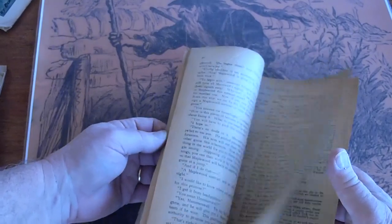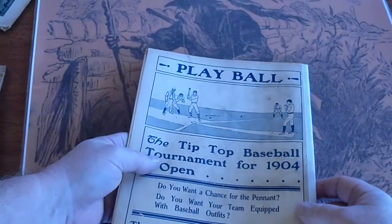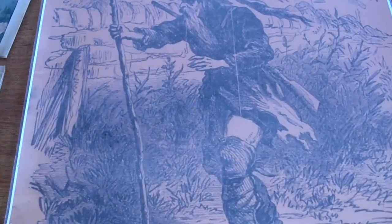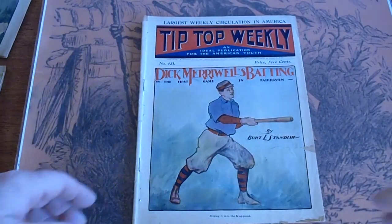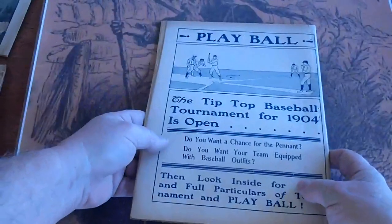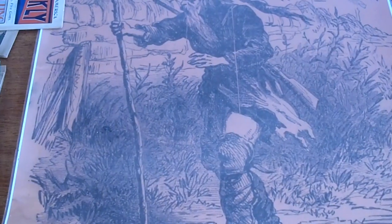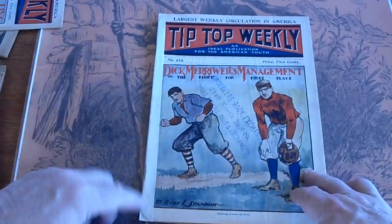Pages are tan. Issue 431 does have a piece of tape on the edge on the spine, slight roll to the spine, small piece missing there. Issue 434 — tape on the spine.